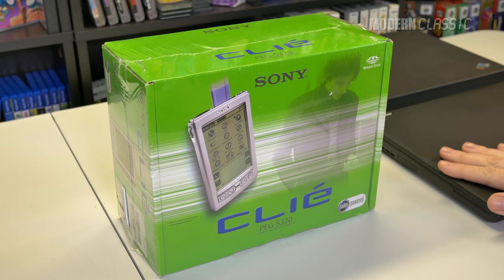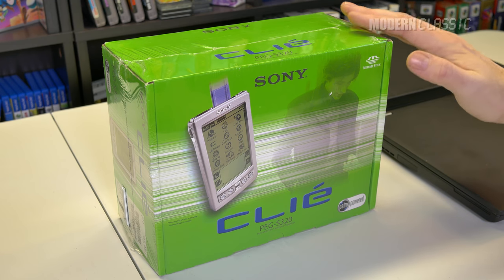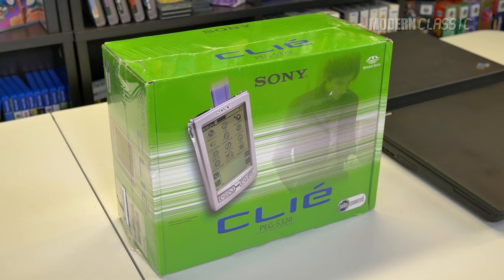I have here my ThinkPad P50, which is running Windows 10. We'll see how it does with that. I don't have a lot of hope, but in back of that, I have my ThinkPad 600X, which is still running Windows 98, and that fits in pretty nicely with the system requirements listed on the box here.